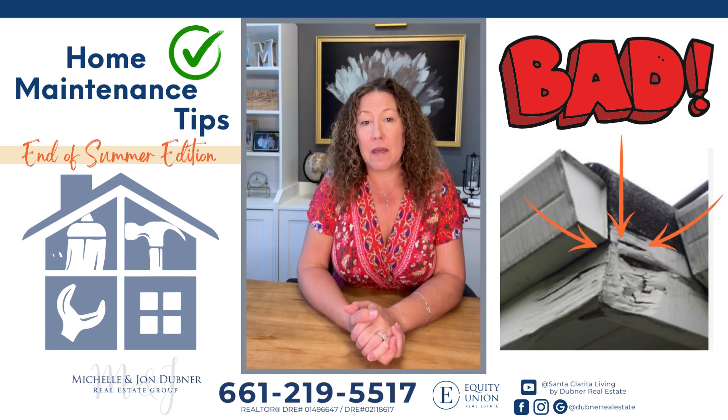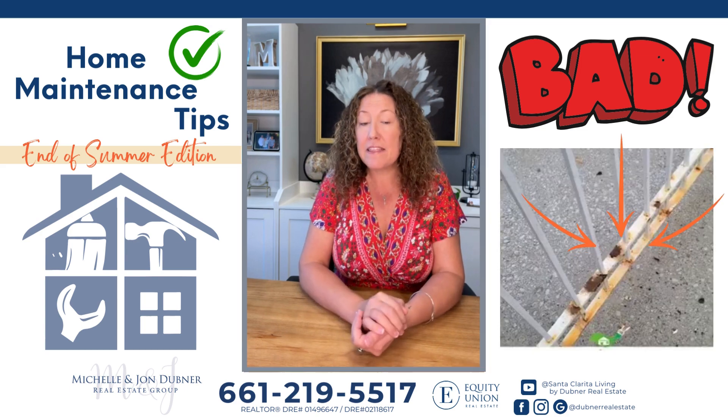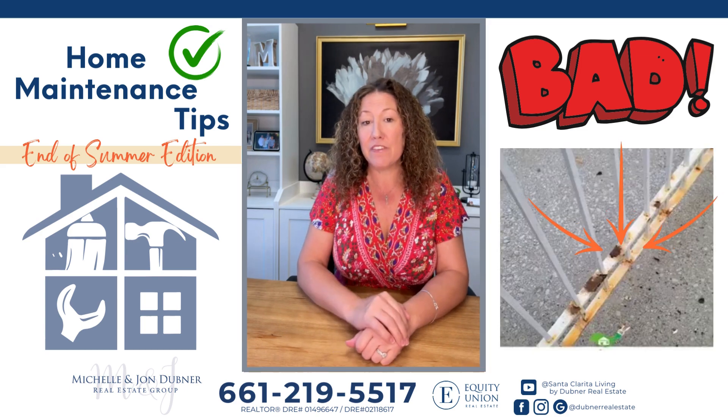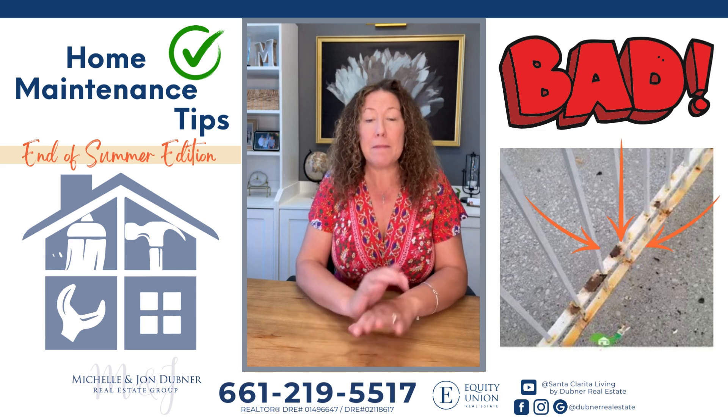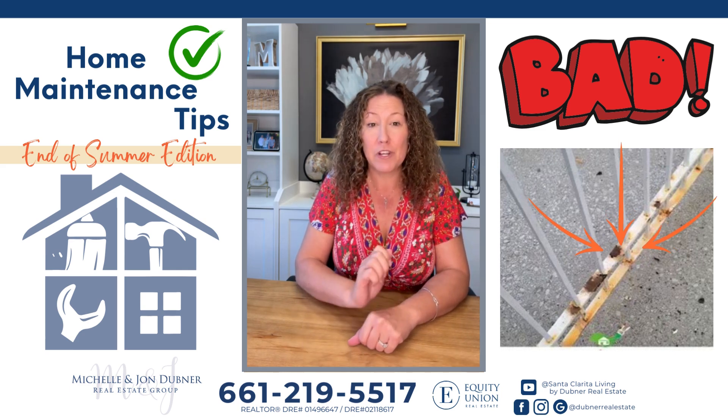Another area to think about is wrought iron fences — when they start to rust they can break through, and then you might end up having to replace an entire panel and maybe hiring a welder. This is much more difficult than touching up the paint, which could have been done yourself.